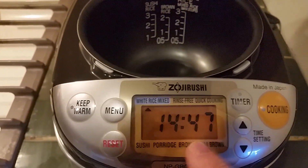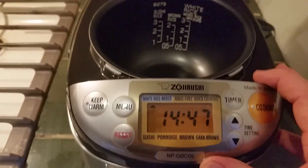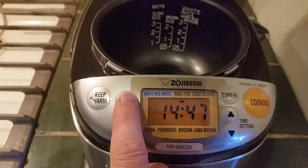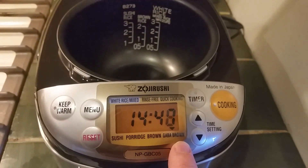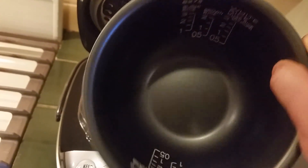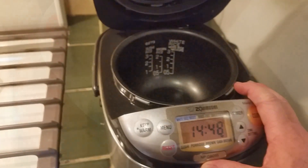I will need to figure out the timer setting, because I do want to use it — just put my rice and water in here in the morning and set it for having rice at dinner time. I can just set this up for GABA brown, and I'm going to do that in a minute. I have already washed the bowl, dried it out, and cleaned it really well.